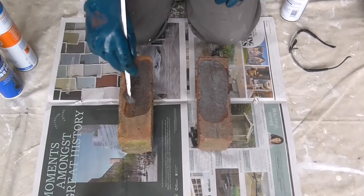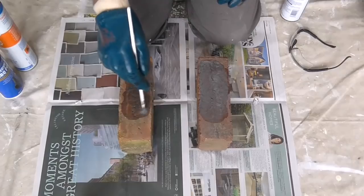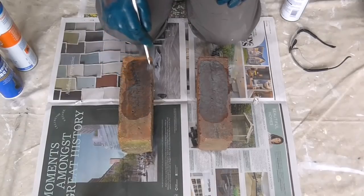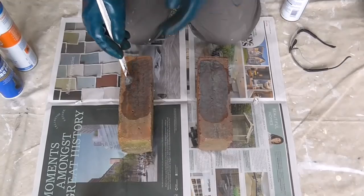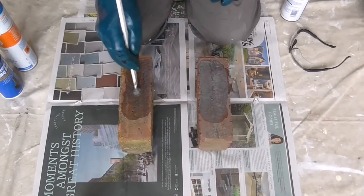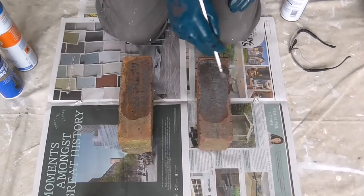I'm sure that there will be other products which have the same makeup as what I'm using here. Again, with something like this on ordinary brickwork, you could just use a paint stripper - Nitromors.